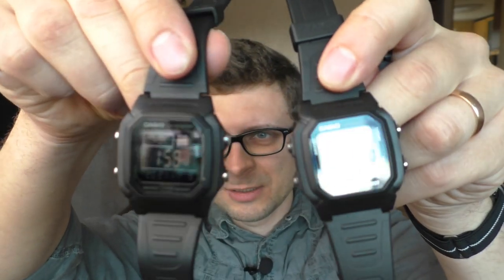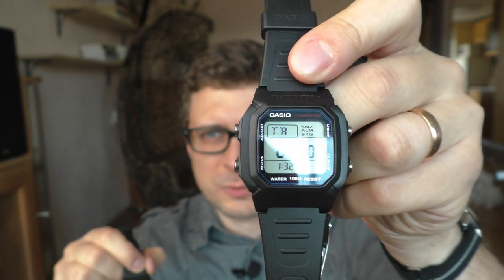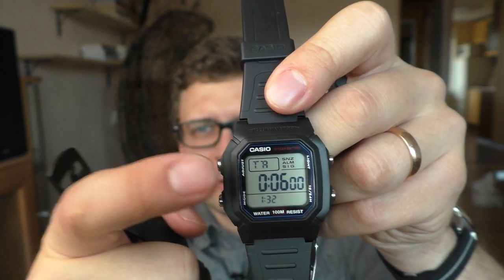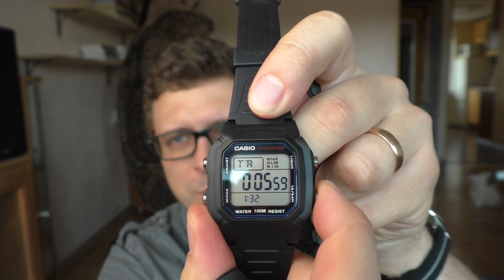Hello YouTube people. In this video I will show you several watches - this Casio Volt Timer, and these two brothers, one with negative display and one with positive display. Pay attention to the timer function - in this video I'm going to hack this watch so that the timer function becomes available.